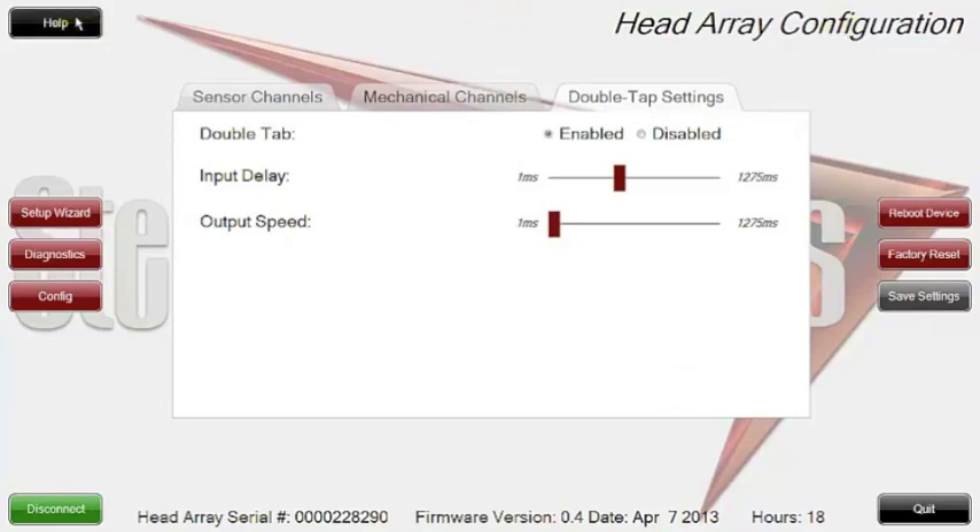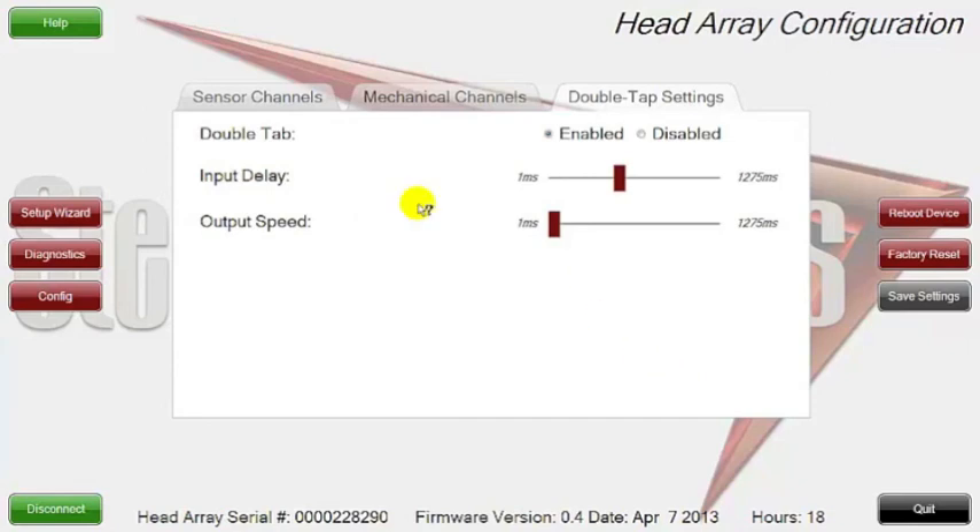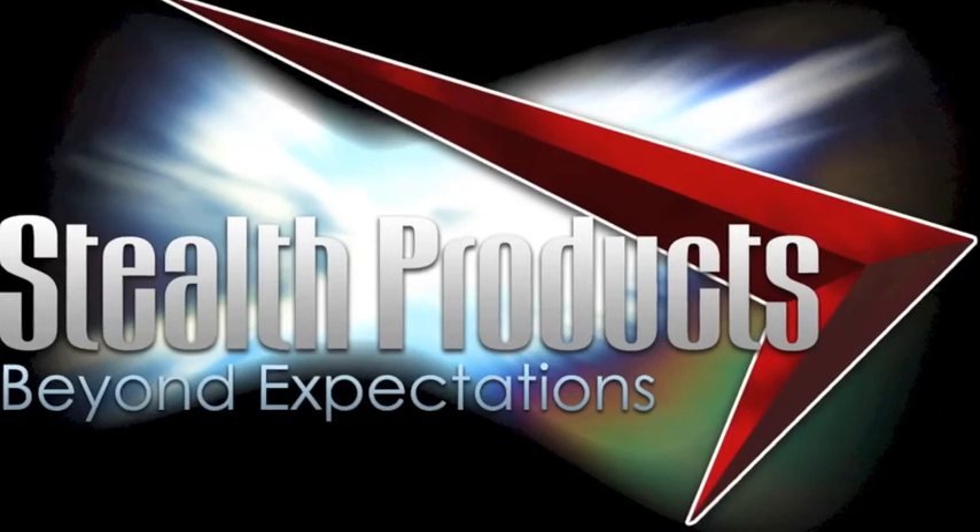If you hit the help button and click on anything, it will give you a lot of information on what you need to do to have good success with it. This is our new head array programmer and I hope you've enjoyed this session. I look forward to having future ones once we add more features to it. I thank you for taking the time to watch this video and look forward to feedback. You can check us out at stealthproducts.com — there's also going to be an iDrive section there where you can leave feedback. Please feel free to call us here at Stealth Products. Thank you.